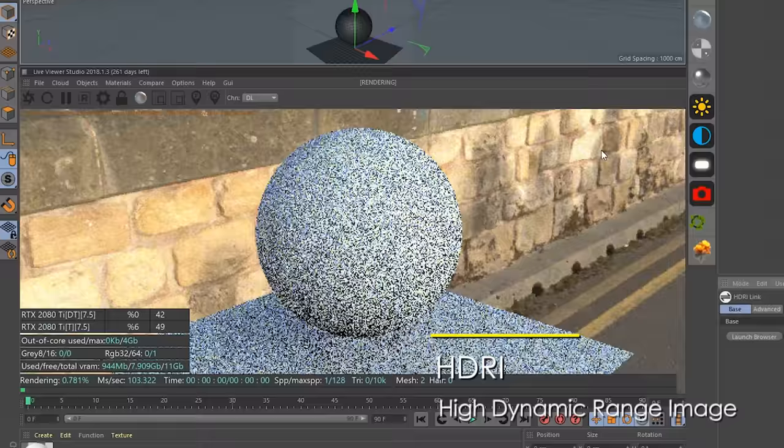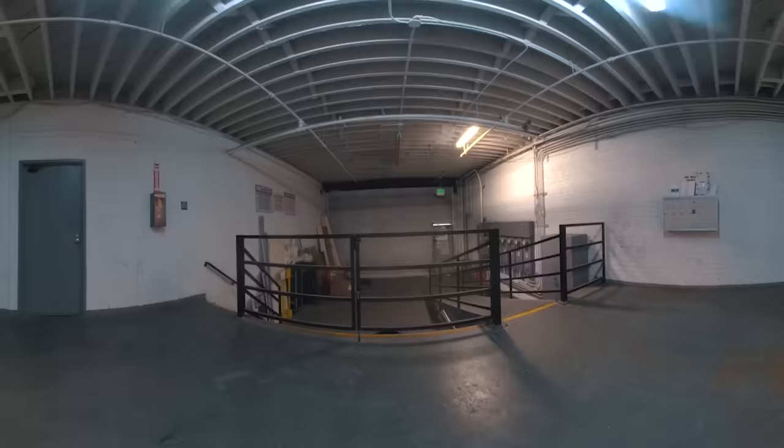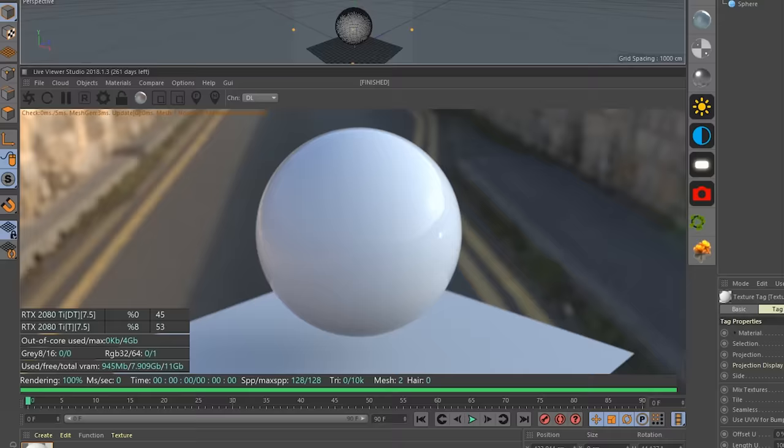I would grab an HDRI — a high dynamic range image. An HDRI is a 360-degree photo of a real environment, so you're getting real light samples. The HDRI provides both the color of the lighting, the direction of that lighting, and the intensity of that lighting from every possible direction. So the next thing we want to do is give the surface some color.